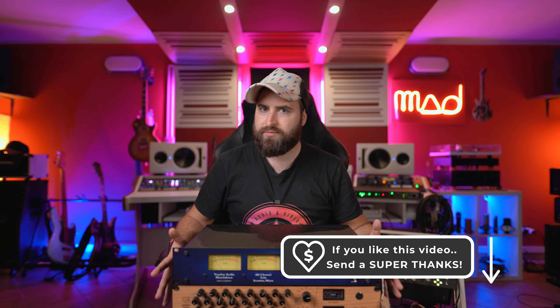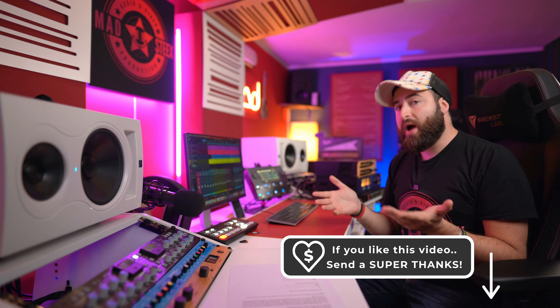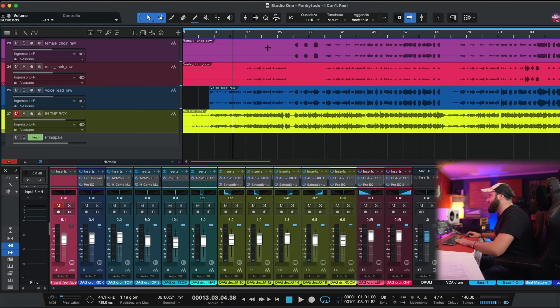Let me show you how I run the test. I have a project here — this is a song from Funky Dude called 'I Can Feel,' it's a funky song. I have to send a huge thanks to Funky Dude because they allowed me to use their song. Let's listen briefly. I have my in-the-box mix, but let's listen to all the tracks.